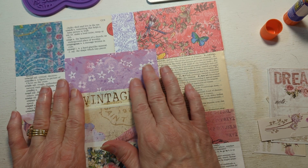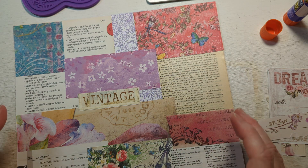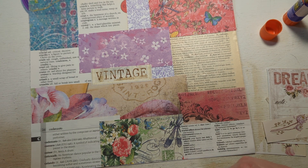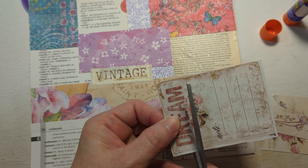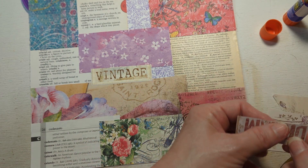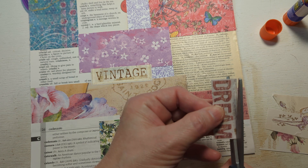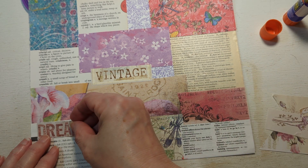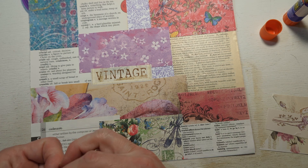My husband helped to motivate me to get my craft room more or less back to a place where I can craft in it again. Oh, that looks like a patchwork quilt when I look at it through my phone. So I think I want the word 'dream' — and I can't believe they already have Valentine's candy out. They really rush the seasons, but that's alright — I think they've always done that though.